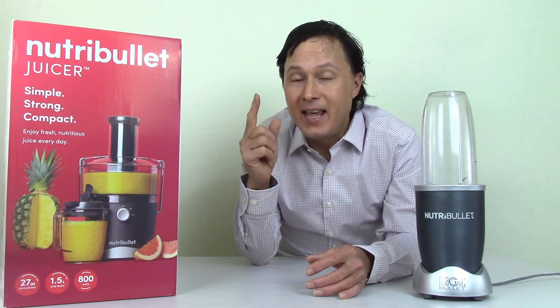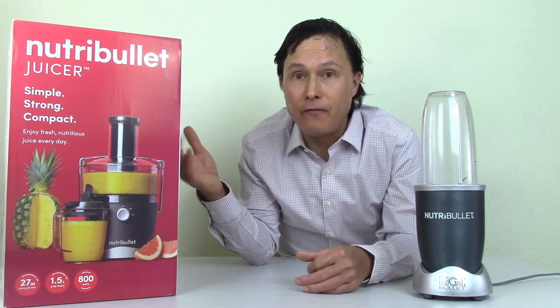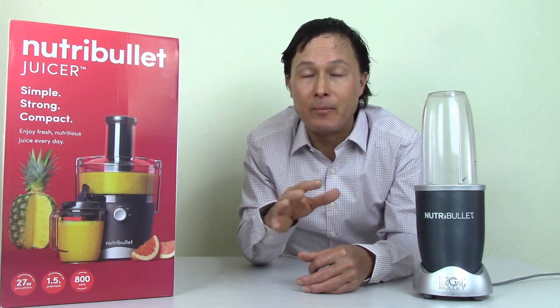The two main types identified are soluble and insoluble fiber. In the blender, you keep all the fiber because what you put in is what you get out. In the juicer, it separates out the juice from the fiber. It separates out the insoluble fiber because soluble fiber — what does soluble mean? It means dissolves in water. So the soluble fiber will still be in your juice no matter what juicer you use.